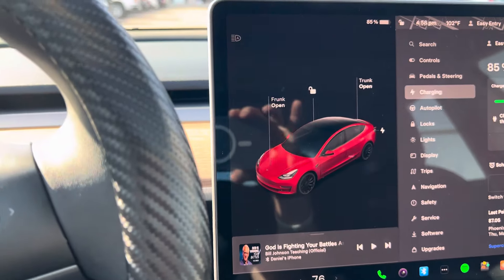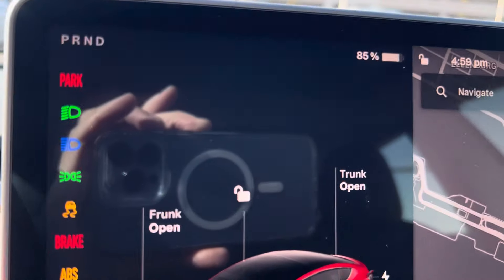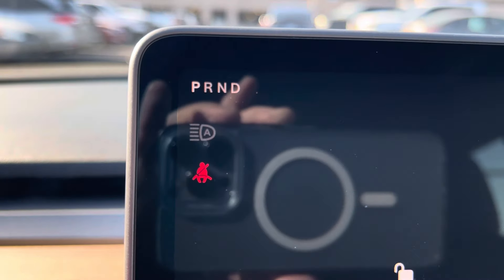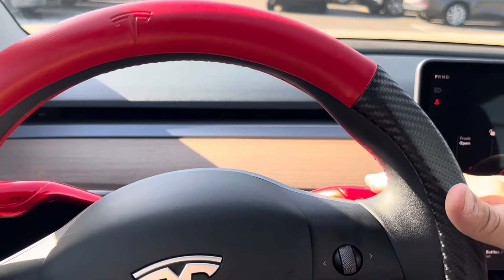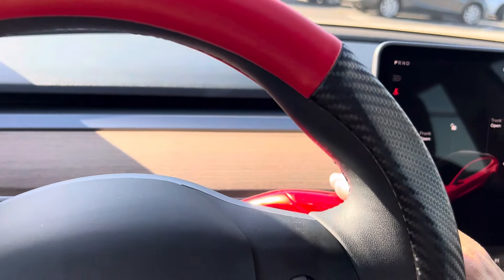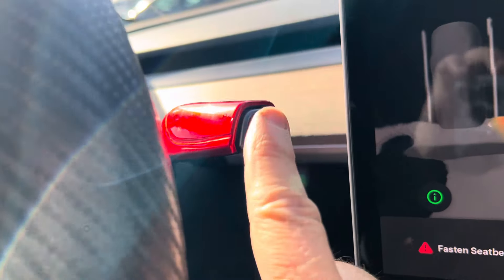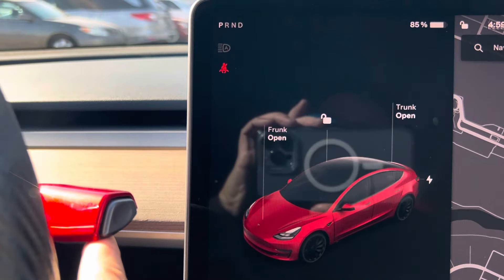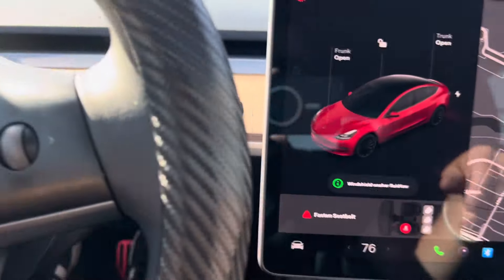A couple other things are how to get it into drive. If you're pressing the brake, it's going to give you options on the top left: park, reverse, neutral, and drive. To get from park into drive, you're going to use the right gear stalk behind the steering wheel. Simply press down and that puts it in drive. If you want to go back into park, see this little button on the end of the gear stalk? Push that in and it goes back into park. If you want to go into reverse, push up on the gear stalk. To go back into park, push the button.